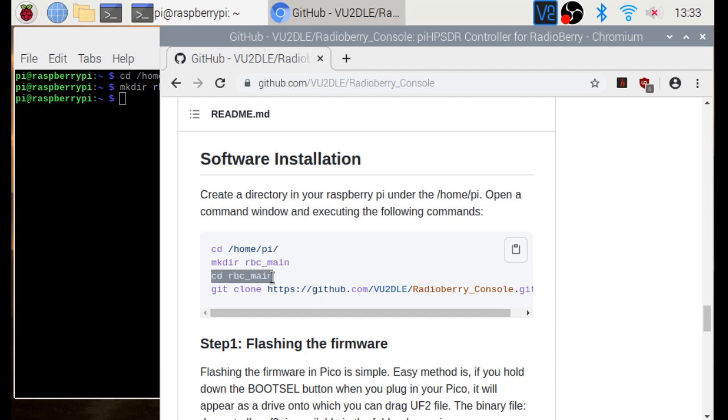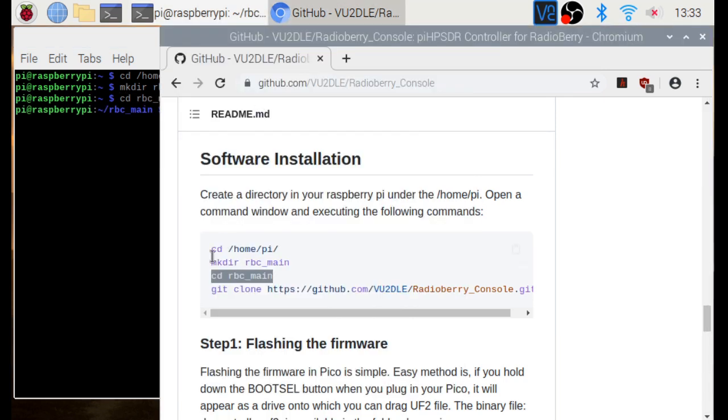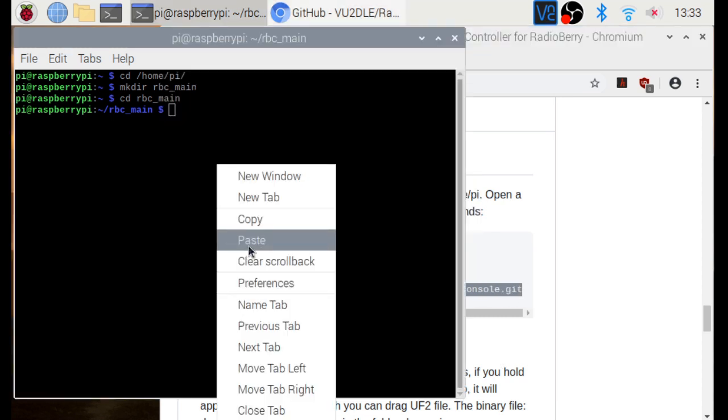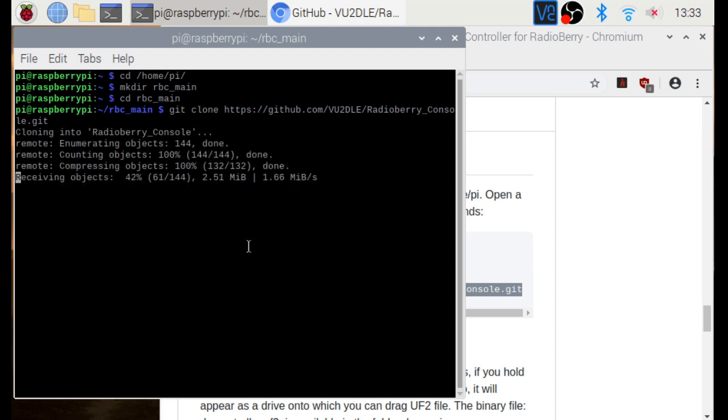Now we have created a folder called rbc_main. We go inside the folder, and in this folder we clone the GitHub repository. Copy the command, paste it, and hit Enter. It's cloning — and we are done.